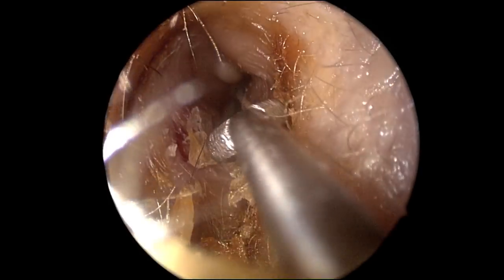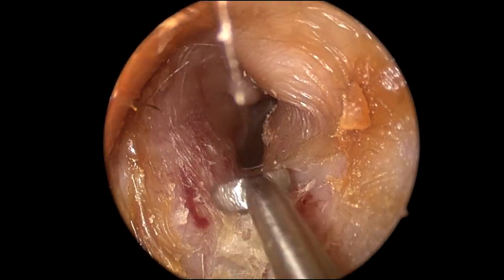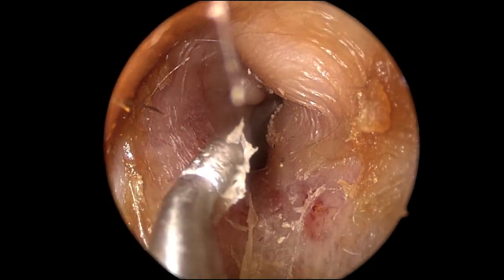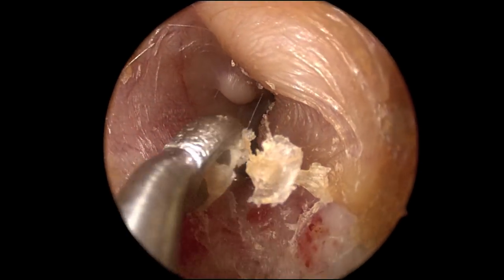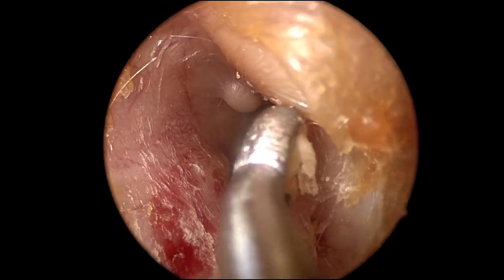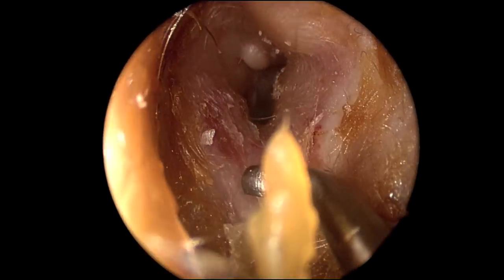Now we use a curette to gently remove some of the earwax lining the canal itself. Since the skin is very dry, one must be very careful as to not put too much pressure, which can cause irritation as well as discomfort.